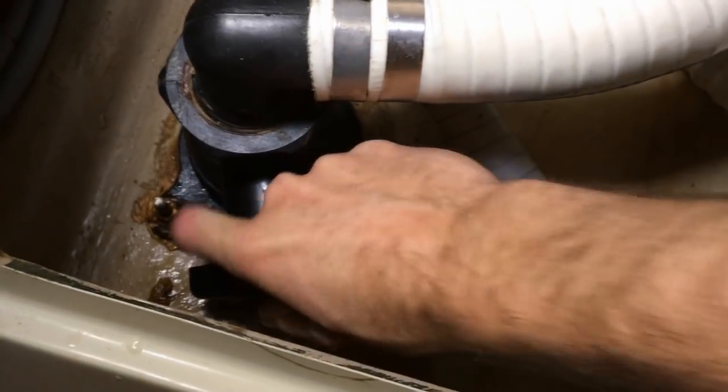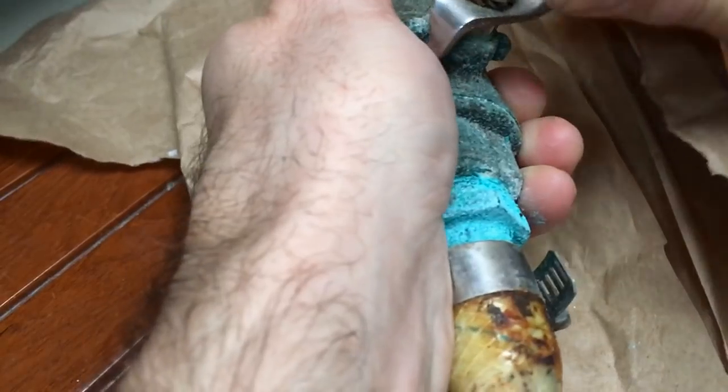Previously on Sailing Balachandra, I tested my sea cocks and I replaced some old boat plumbing.